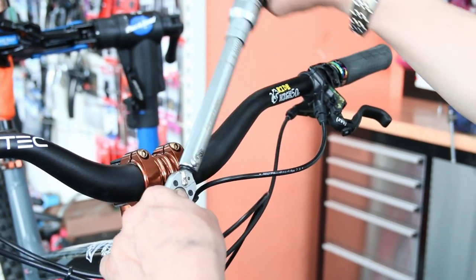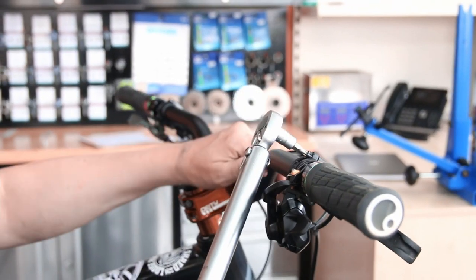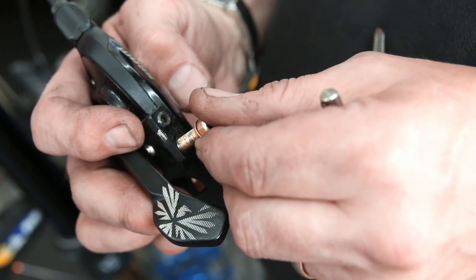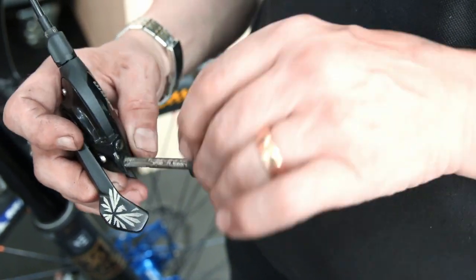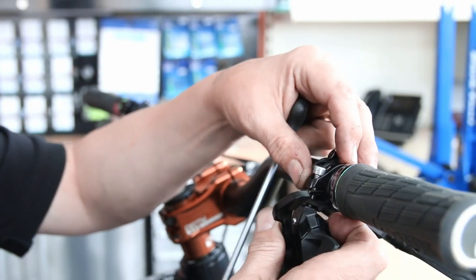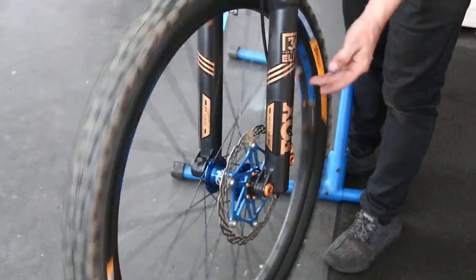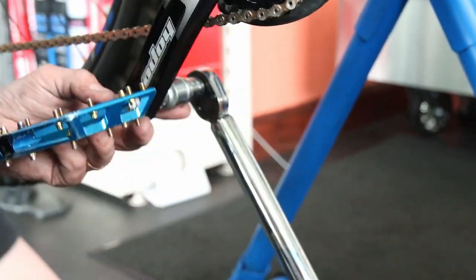We then went through our full servicing routine with a torque wrench: stem bolts, handlebar bolts, and saddle bolts were all loose. One aftermarket anodized bolt on the shifter wouldn't torque up — the thread had stripped out of the shifter. We re-cut the thread and used a slightly longer stainless steel bolt torqued to correct spec. Caliper bolts were checked, calipers confirmed clear of the disc, and pedals torqued using the torque wrench against the tyre — a handy trick.